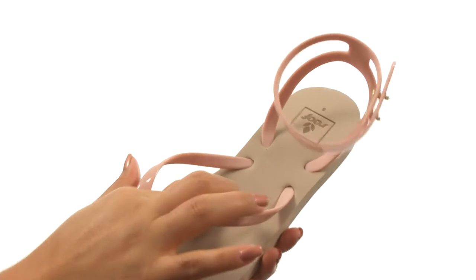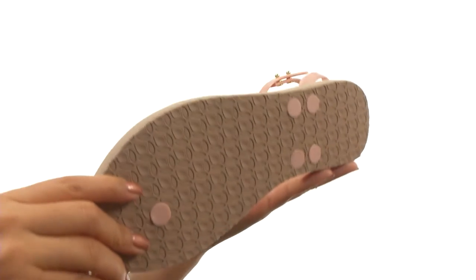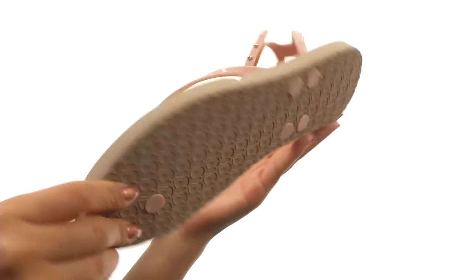On the inside there's a soft EBA footbed that will provide comfort and support. Down at the bottom there's a durable rubber outsole. Comfort and style are just a few clicks away.